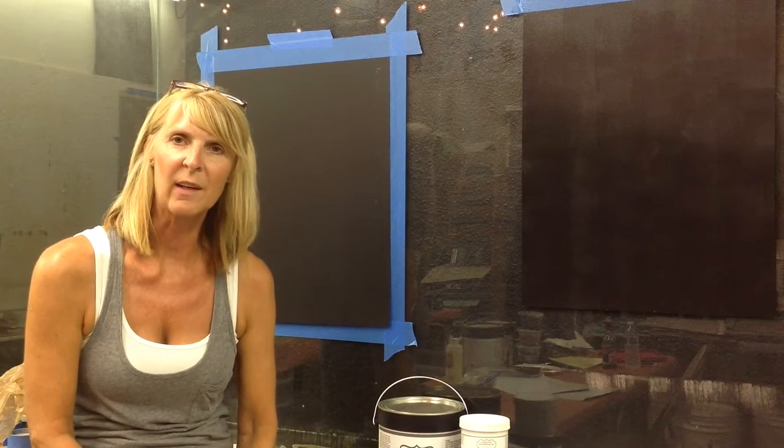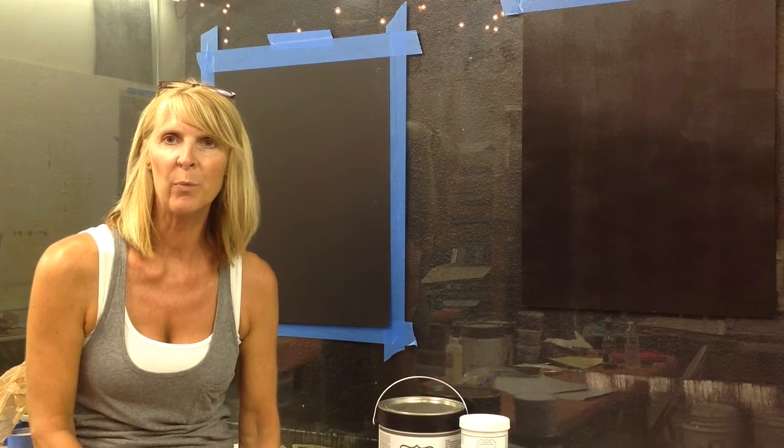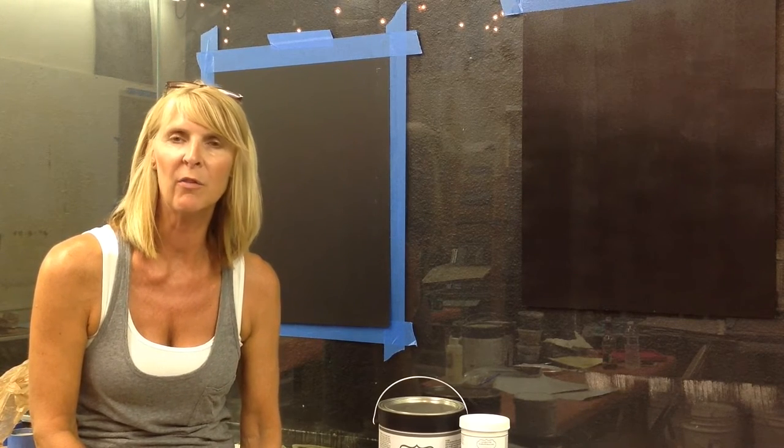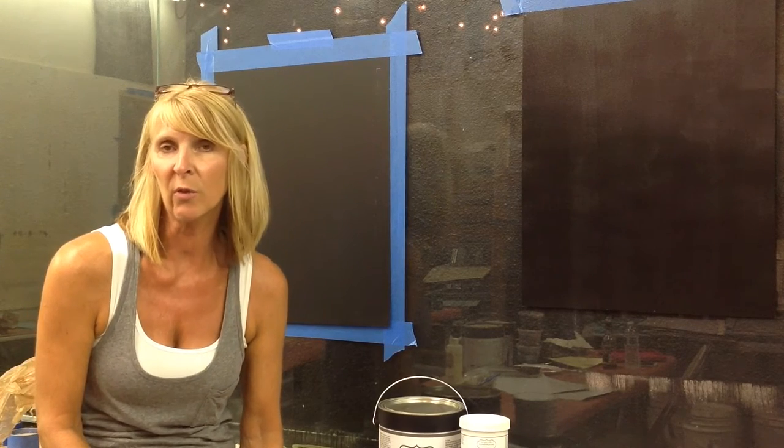Hi, I'm Jennifer Ferguson with Artistic Paint Studio, and I'm just here today to give you some really good information about foils, and actually doing a foil finish, and what it takes to transfer foils.